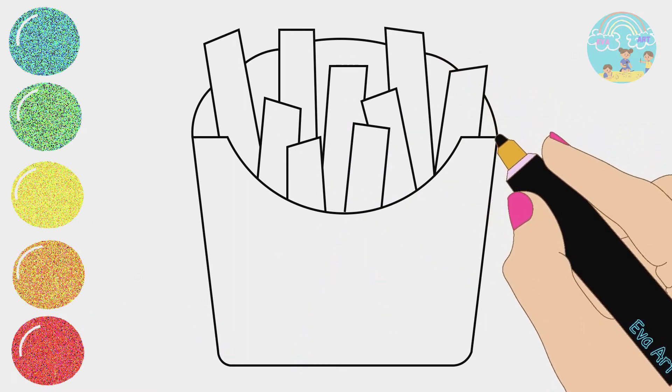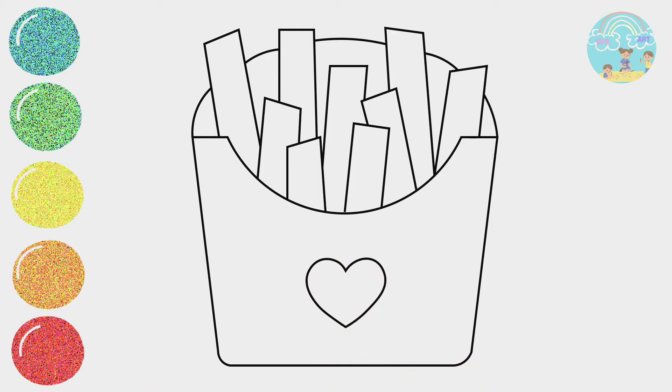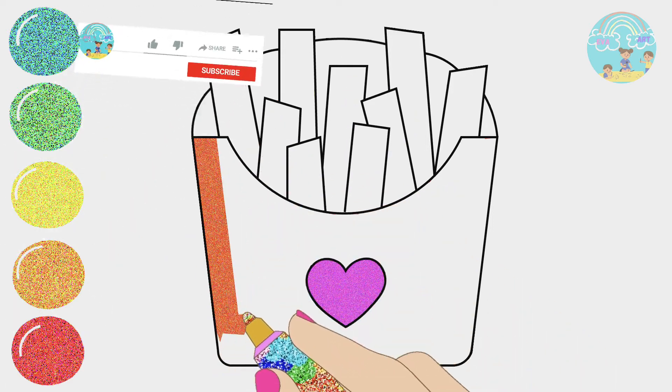Three little ducks went swimming one day, over the hills and far away. Mother duck said quack, quack, quack, quack, but only two little ducks come back.